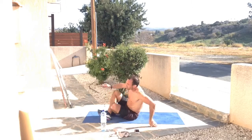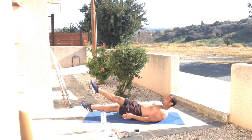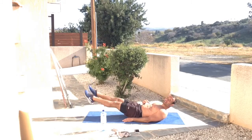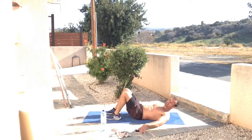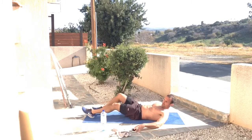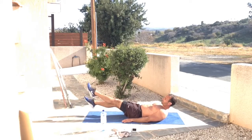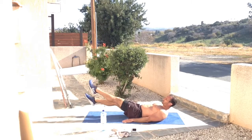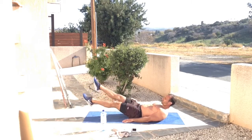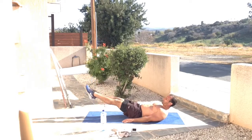We're starting with flutter kicks. Lay on your back with your legs nice and straight, looking towards your toes with your head up for that ab engagement. Hands are by your side, legs are lengthened. On the count of three, two, one — let's do it. The abs are constantly engaged, breathing in and out. Just let those legs go up and down — not too big, small flutter kicks. Stay with it.